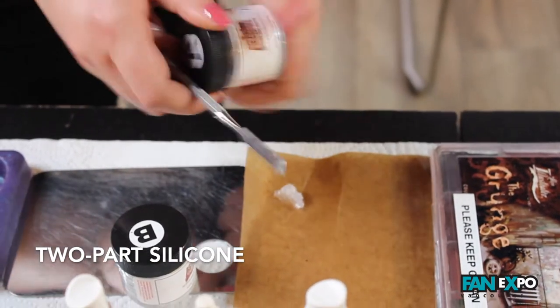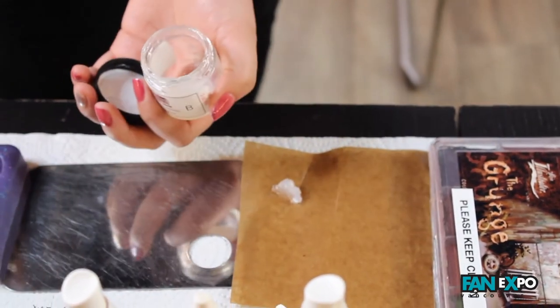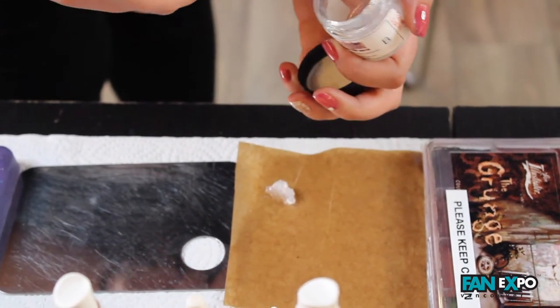I'm mixing a two-part silicone called third degree. It has to be mixed in equal parts and you can sculpt this into any wound you like.